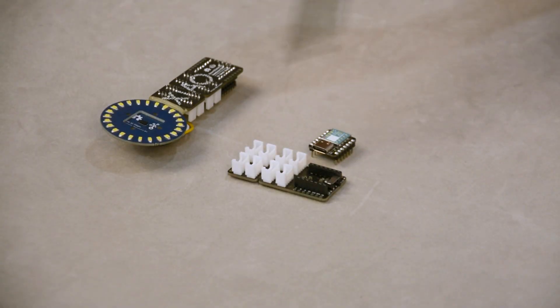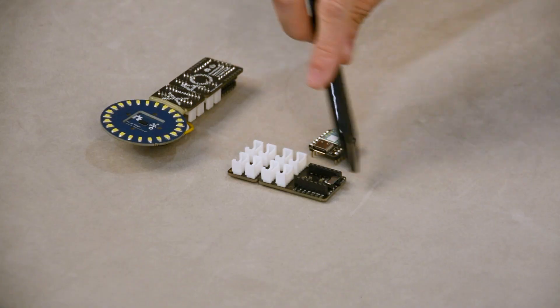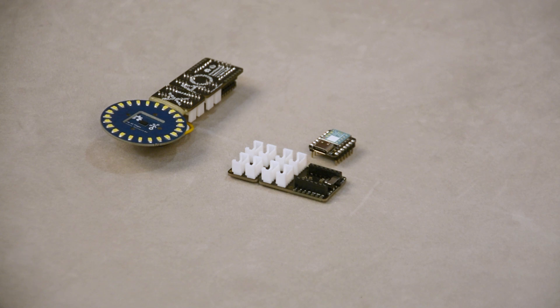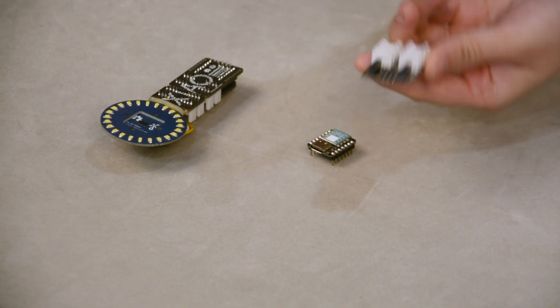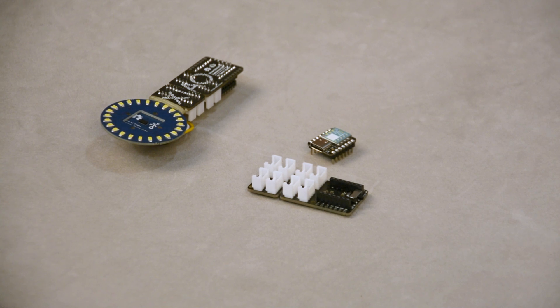So how about the function part? Well, as a Grove Shield, it has in total 8 Grove interfaces, including 2 I2C, 1 UART, and in total 10 GPIO pins laid out. Besides that, for advanced makers, 14 GPIO pins have been laid out to the pads on both sides of the Seeed Xiao. And a battery bonding pad is also reserved here.